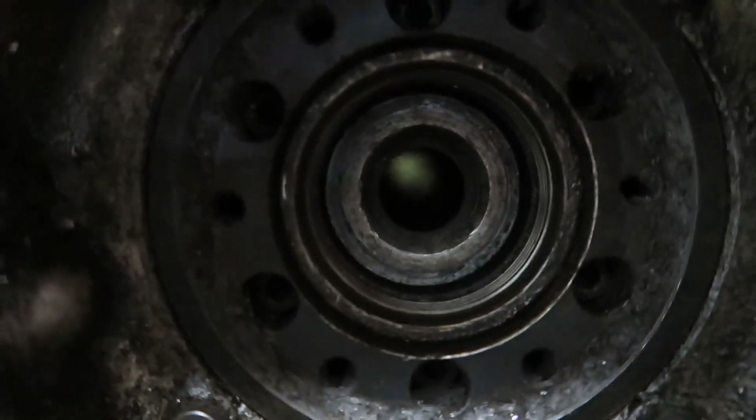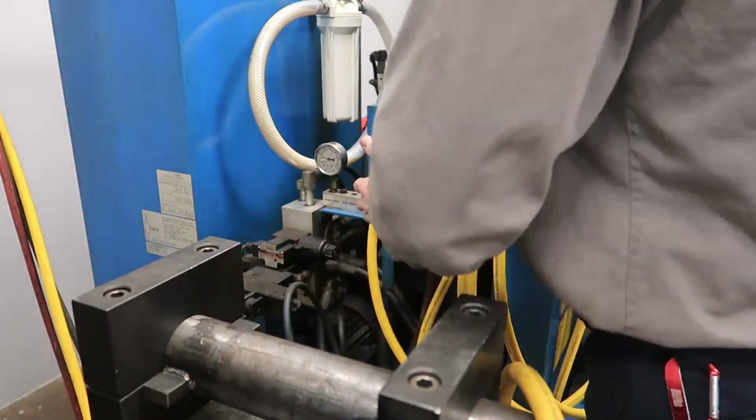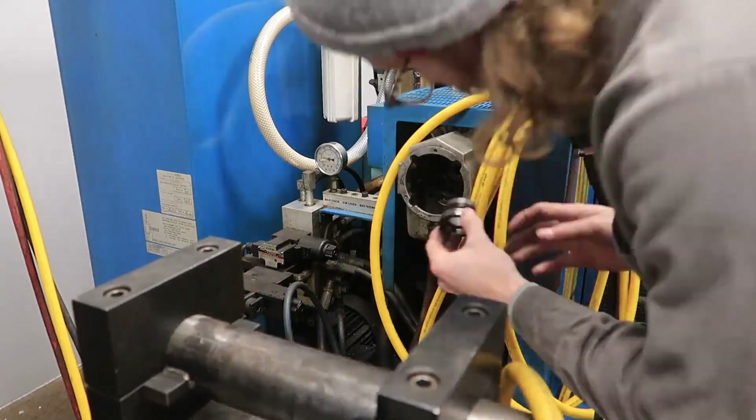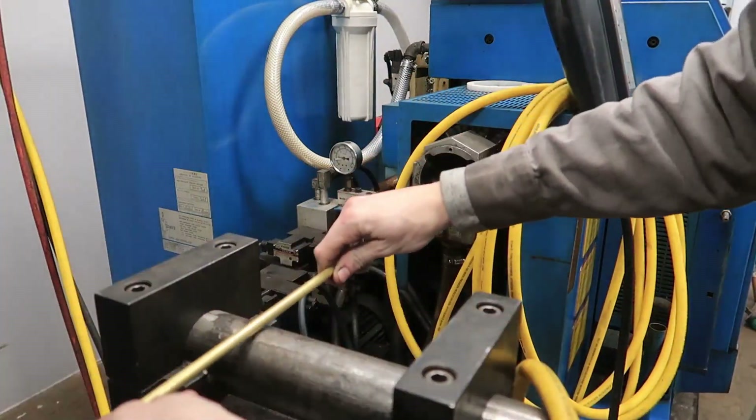Here I am replacing the spindle liner — swapping the 5/8 spindle liner with the 3/8 spindle liner. There's a little bit on the back that you take out and you just put the new one in. Now I'm putting in the brass rod.